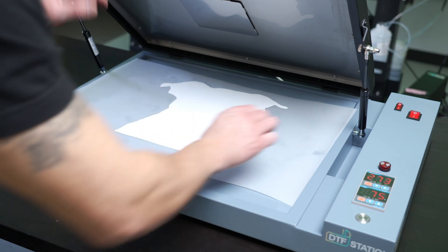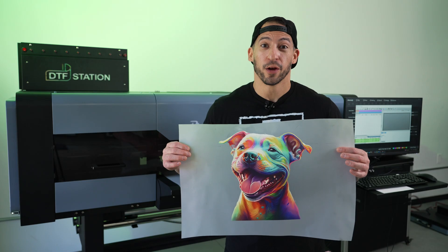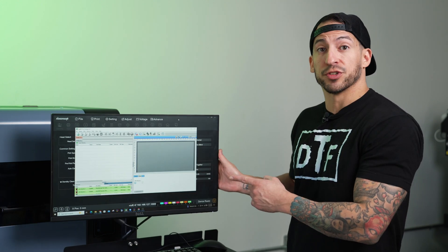Like we said, these things run great out of the box, but just because something's great doesn't mean it can't be improved. Ready to see what a couple quick adjustments can make? Comment down below if you're ready to try this at home. Now for those of you who don't already own a DTF Station printer, there are actually two programs that control operations: DigiRip and Hosensoft.